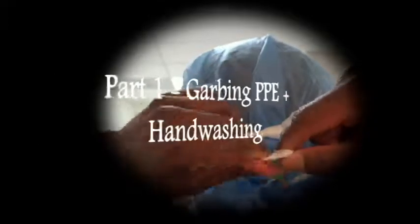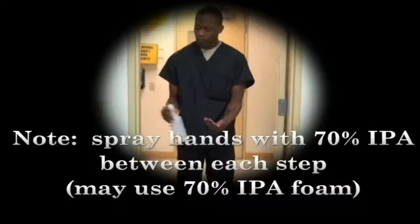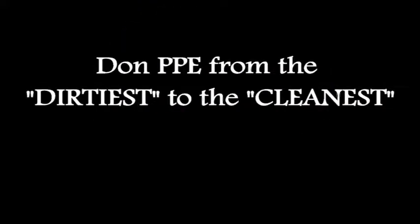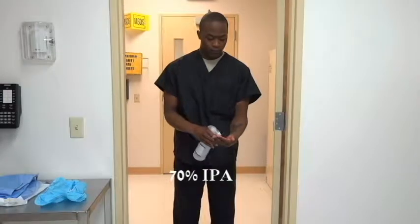The following are procedures on how to properly garb and perform hand washing. Spray hands with 70% IPA between each step. Don PPE from the dirtiest to the cleanest. Sanitize hands with 70% IPA.